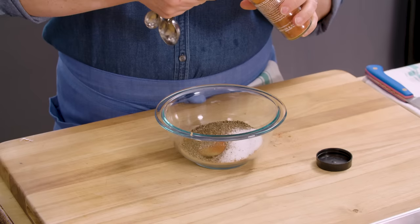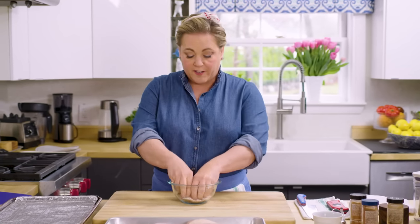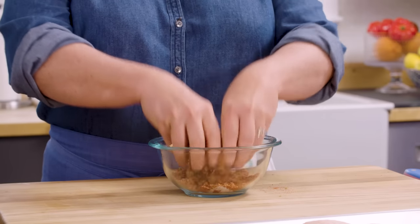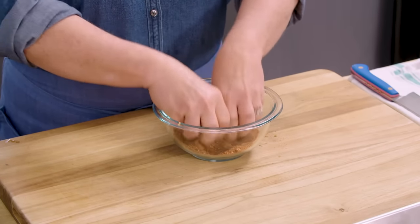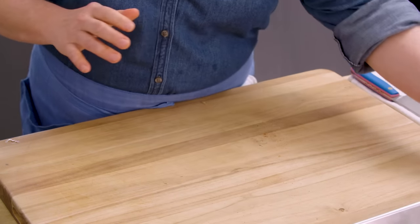How much cayenne you add is really up to you. The recipe calls for a range of cayenne, and over the years I've found that backing down on the cayenne — even though I like spicy food — is better, because this makes a lot and you're going to serve a lot of people, and not everybody likes spicy food. Into a bowl this goes, and this is where you've got to use your fingers to break up that brown sugar and make sure it's evenly distributed. You need a bigger bowl for this than you think so you can get your fingers in there without making too much of a mess.